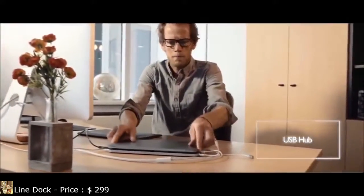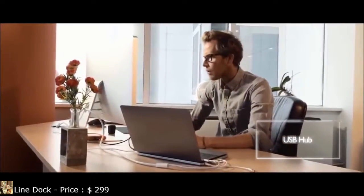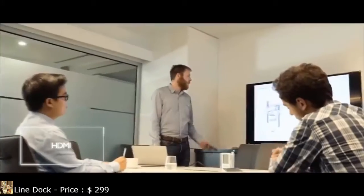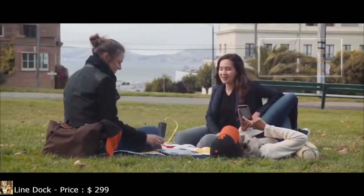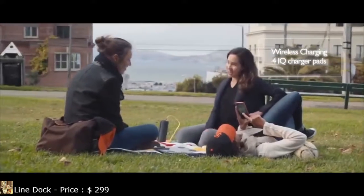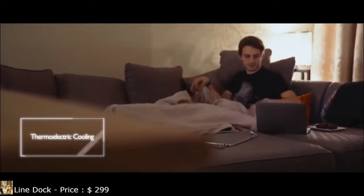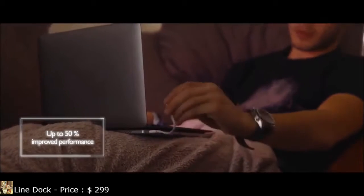At the office, LineDock can be used as a true docking station to connect anything to your laptop. Extend your workspace with a dedicated mini-DisplayPort and connect any external monitor through HDMI. LineDock integrates 4 wireless charging pads — just place your smartphone over a pad and let it power up. Our patented Pi-First cooling system will actively cool your laptop for increased performance and comfort when you need it most.